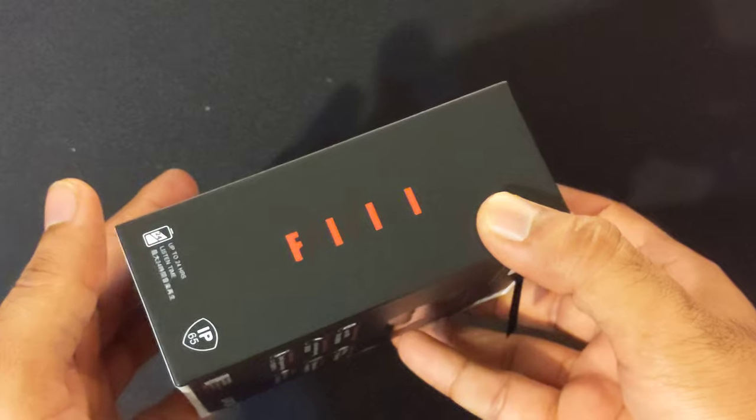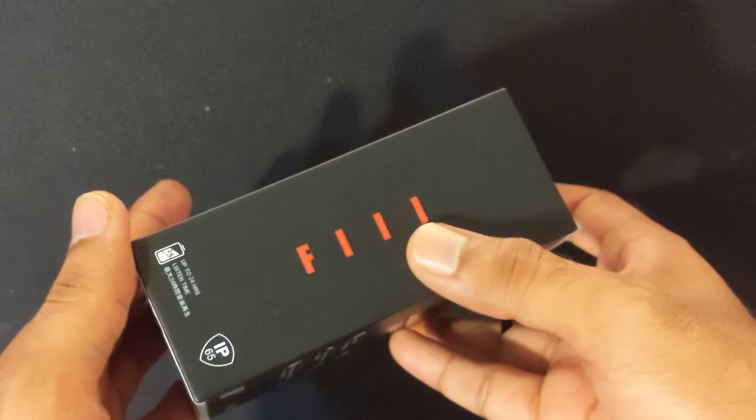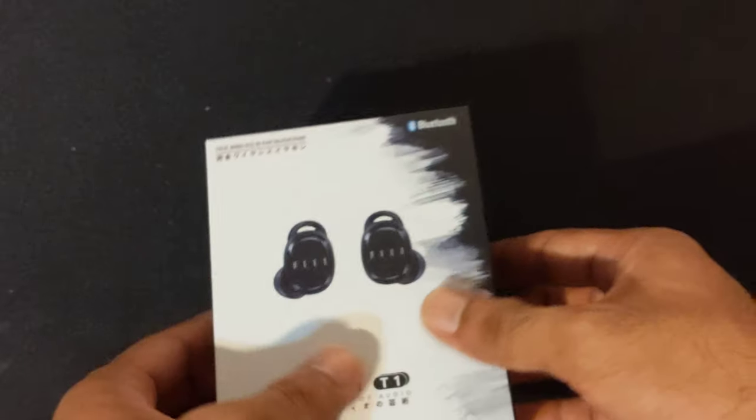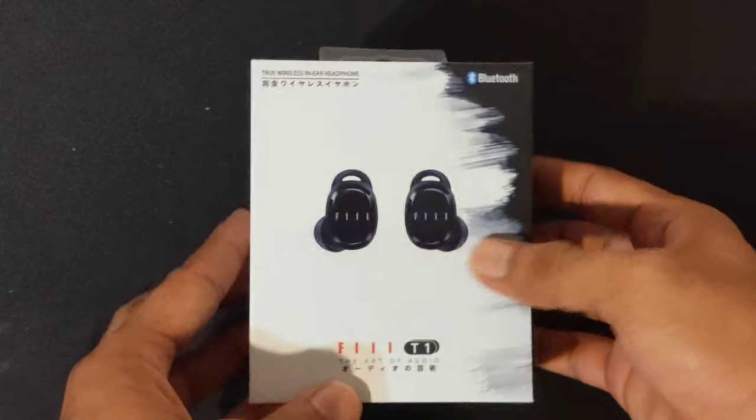You can see this is their logo — FIIL. It looks like FIII, but I think the last one's an L, because the company name is FIIL.